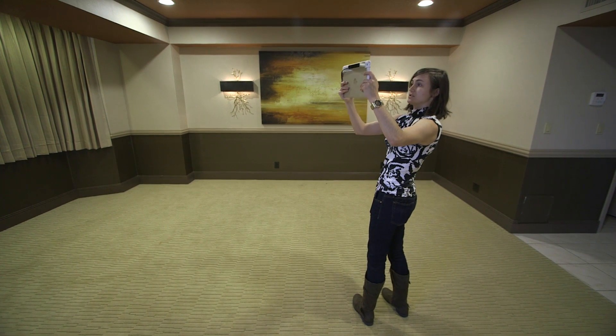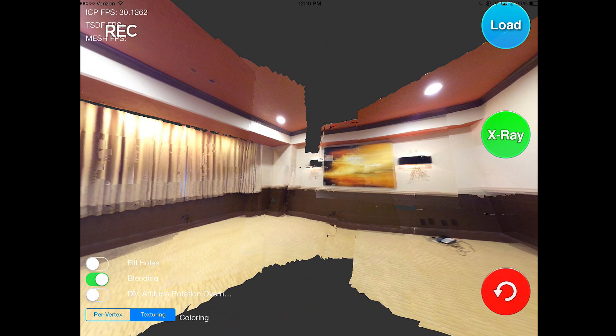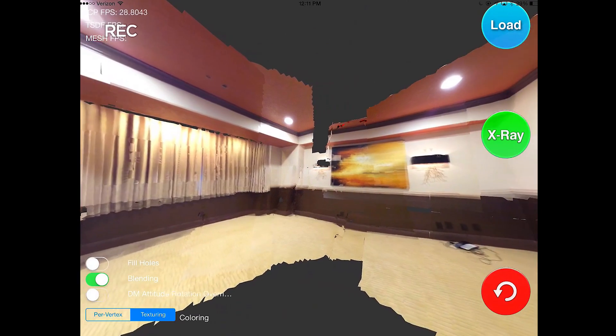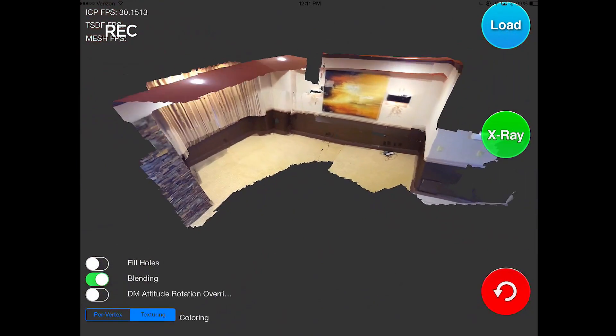This means you can either just tell how big the room is, or you could create a model and then use it for something like a furniture catalog. Once this mesh is done, it's going to create a full texture and color map. From doing a quick scan, I've got a rough model of the room that I can see either as a panorama or as a 3D object.